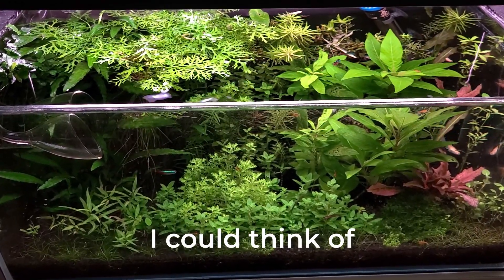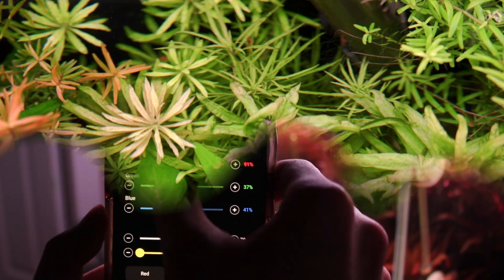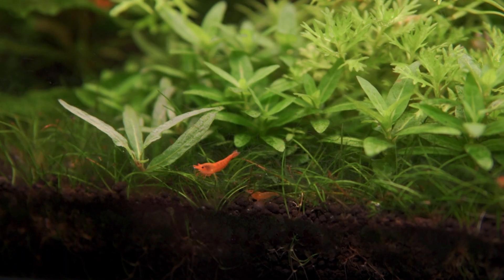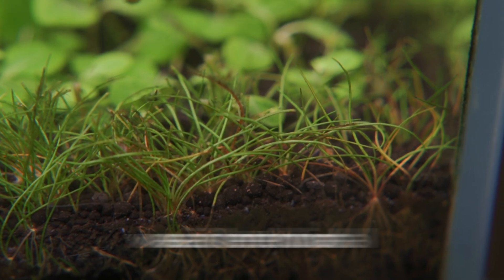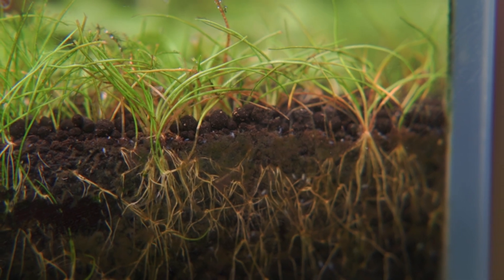I tried everything I could think of to make this tank thrive, from changing fertilizers to fine tuning the lighting, but none of that made a dent in the everlasting issue with algae and declining plant health. But little did I know that the issue had deeper roots — yes, that pun was intentional — as the issue lies in a place where many people may overlook: the substrate.